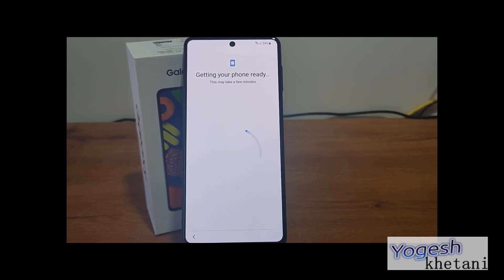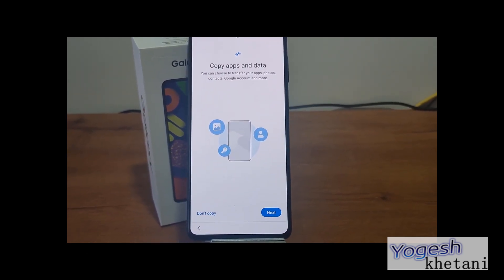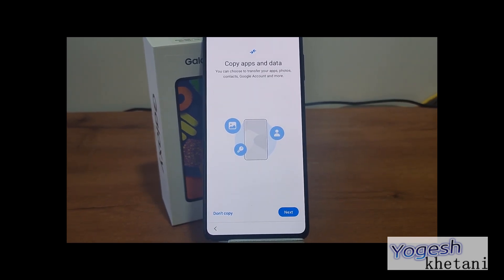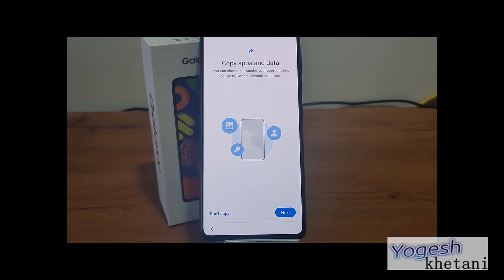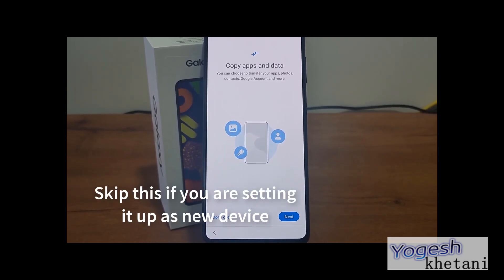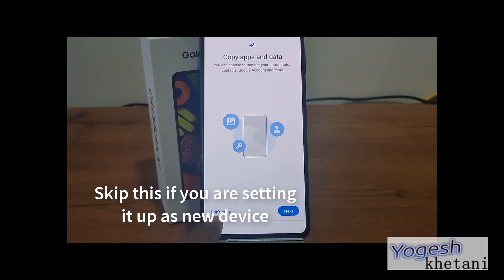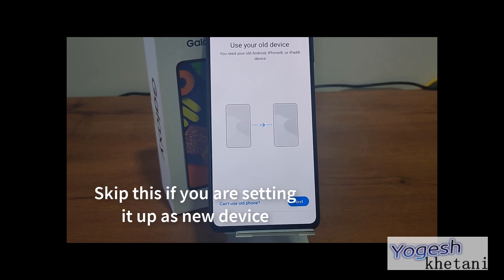The latest Samsung Galaxy phone runs on One UI. This is where you need to take note: you can copy apps and data. You can transfer your apps, photos, contacts, Google accounts, and more. You can choose to copy or not copy. I'll be selecting 'Copy, use old device'.